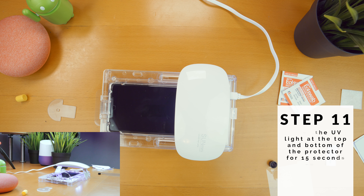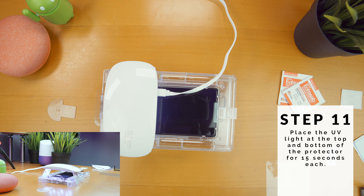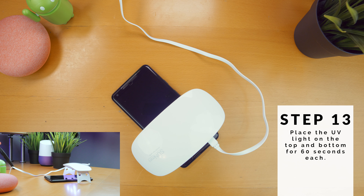Step 11, place the UV light on the top and then the bottom sections of the protector for 15 seconds each. Step 12, clean the protector. Step 13, place the UV light on the top and bottom sections of the protector for a second time, but for 60 seconds each.